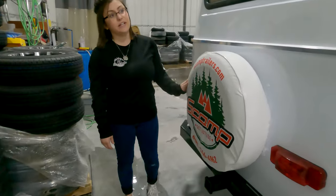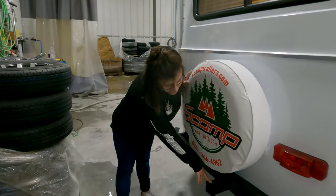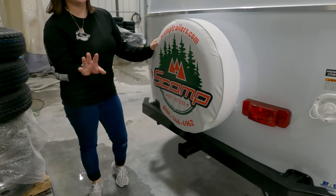This is your full-size spare — it is aired up and ready to go. Down here you have a bike rack or luggage rack with only a 200-pound capacity.